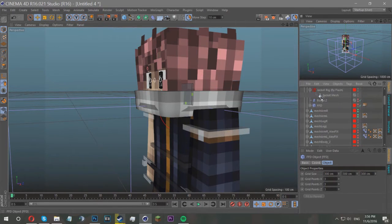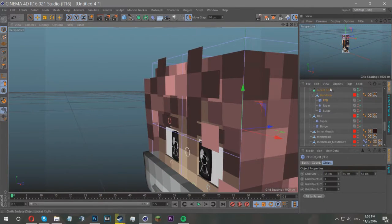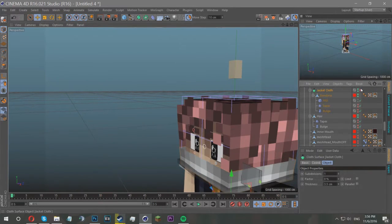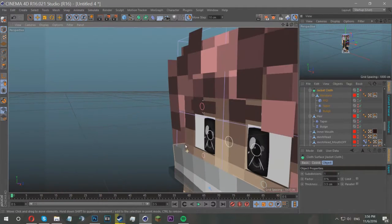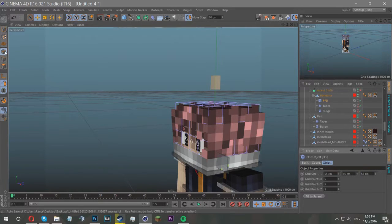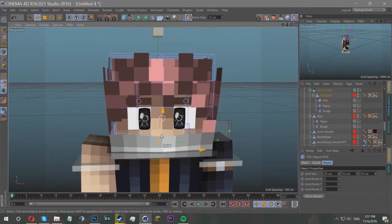Once you've got the FFD in your editor — you can see the little blue box — put it underneath the null object of the bandana. Click 'Fit to Parent' so you don't have to faff around with positioning. For the sake of extrusion and moving it around, I'd recommend turning it off by clicking the little X here so you can properly see what you're doing. I'm just going to change the grid points up a bit because that allows more flexibility. To move the FFD you want to hit the Point Selection tool.